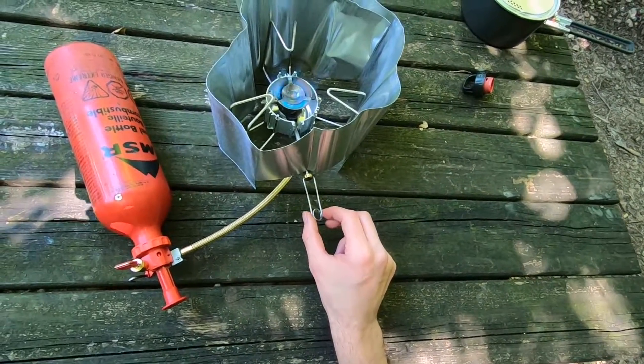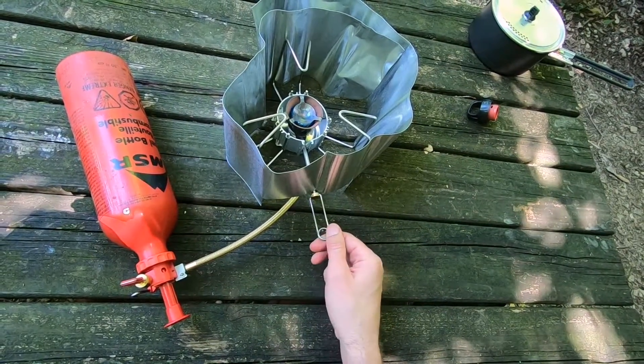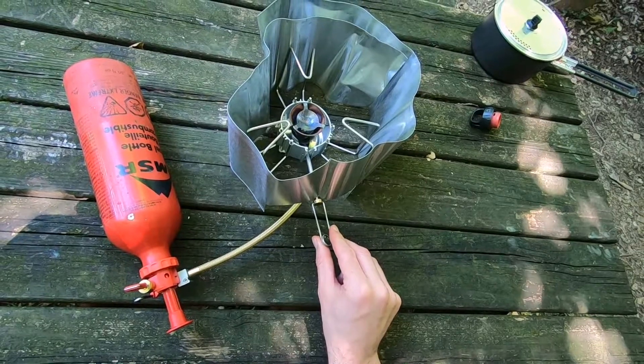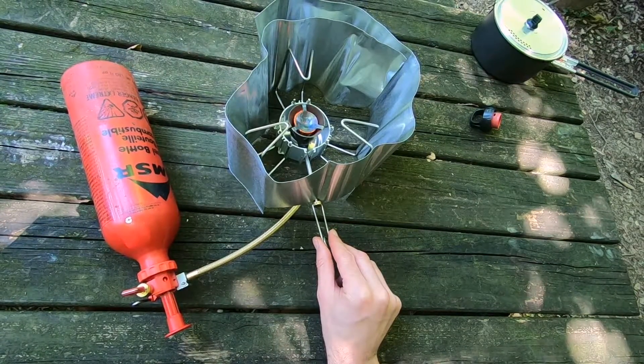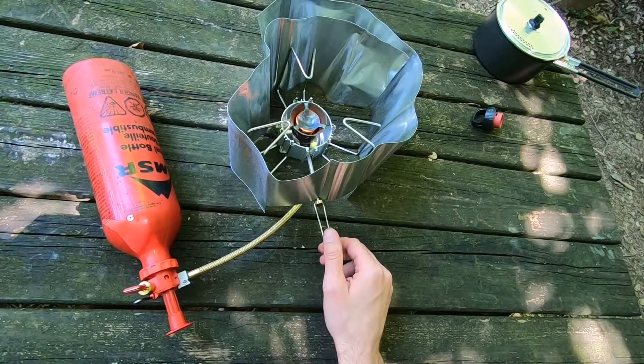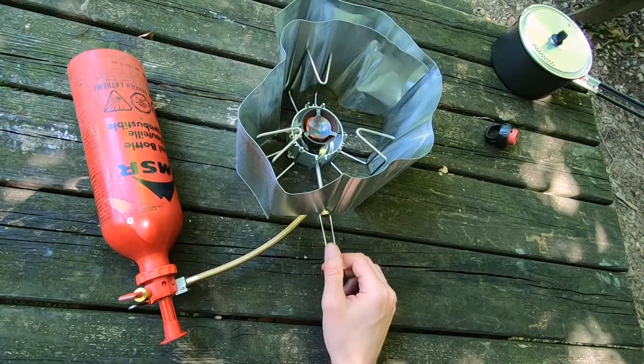This is the simmering in action. I can turn it down to next to nothing — a very, very low flame — and this is the simmer. Or I can turn it all the way up for maximum output.